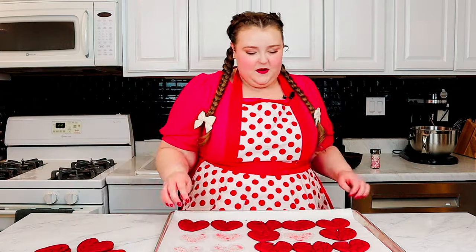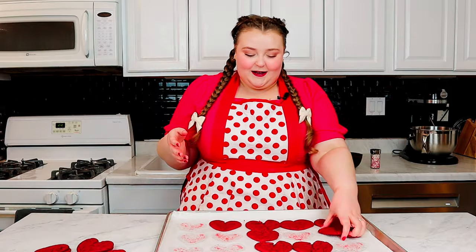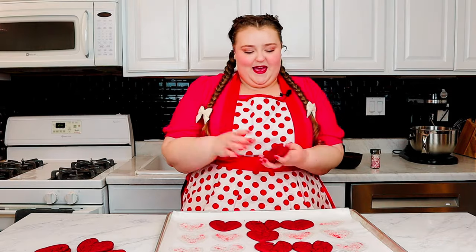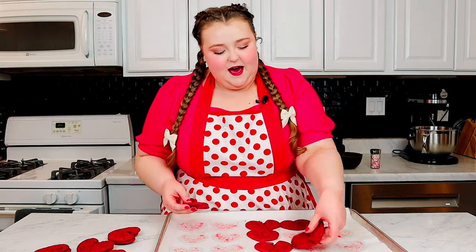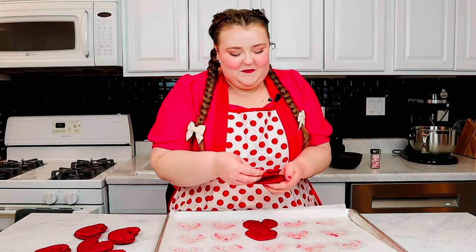I'm so happy to finally have somewhat of a voice back — you could probably still hear a little rasp, but I couldn't wait any longer to make these cookies. Me and my husband have had so much fun with our series teaching him how to bake, and we wanted to get back at it as soon as possible. We went three weeks with me sick and Ronan totally healthy, and then as soon as I turned the corner, he started getting sick. Hopefully these cookies will help him feel better.